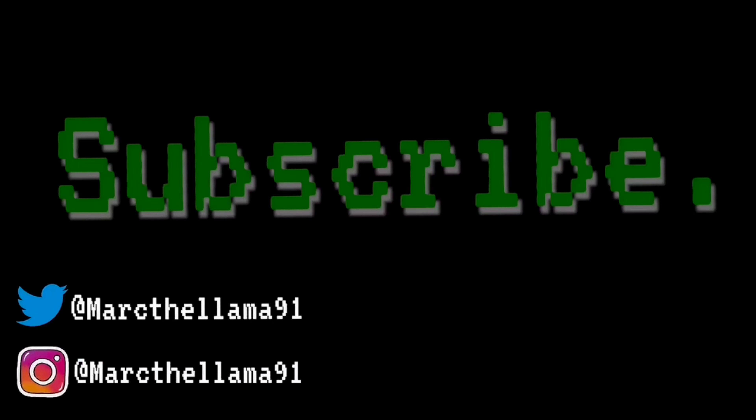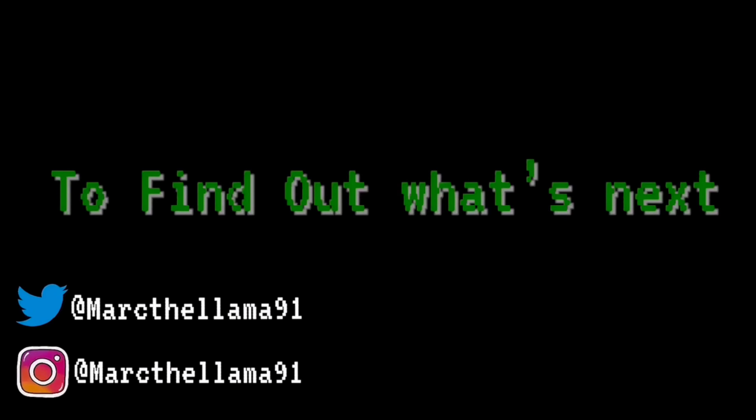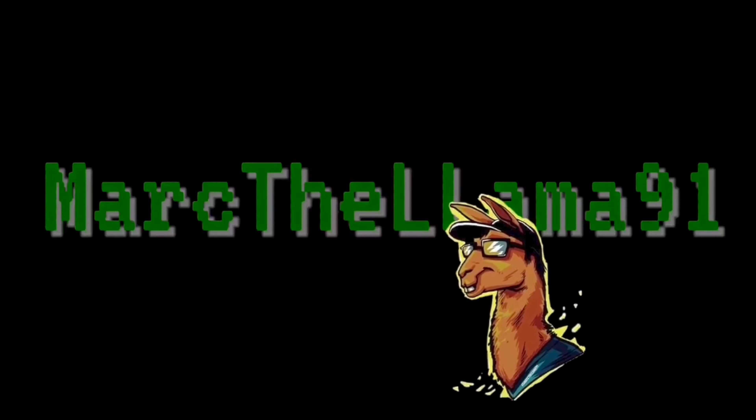Make sure you turn on notifications so that way you don't miss out on any upcoming videos or giveaways that I do. For all other things that I post, check out my other social media like my Instagram, Twitter, and TikTok — I'll leave the links to those in the description. As always, thanks for watching, until next time.